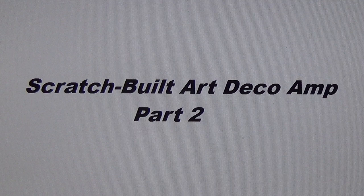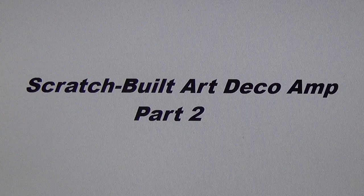Greetings all you lads and ladies and alternative genders out there in YouTube land, and welcome to today's Part 2 video of the Scratch Built Art Deco Amp series. In this episode we will see the chassis completed both cosmetically and electrically, fully wired and tested. If that sounds like a tolerable way to spend the next 20-some odd minutes, then pull up an easy chair, grab a beer, and let's get started.